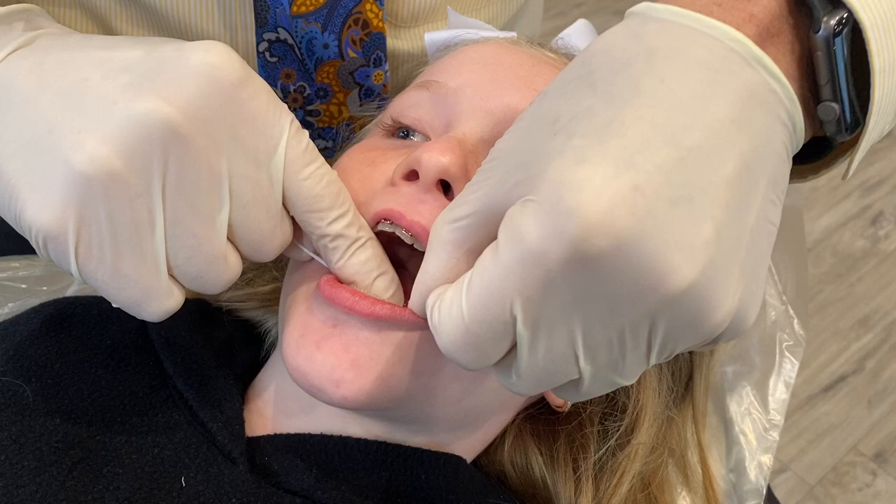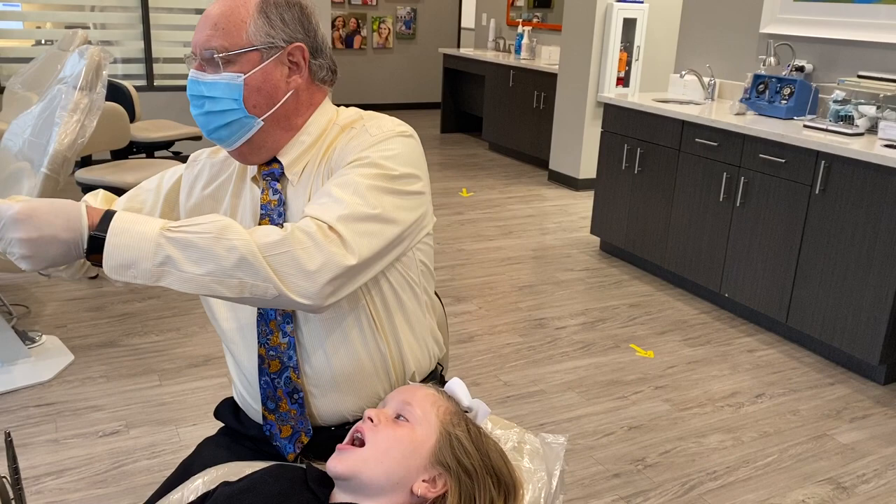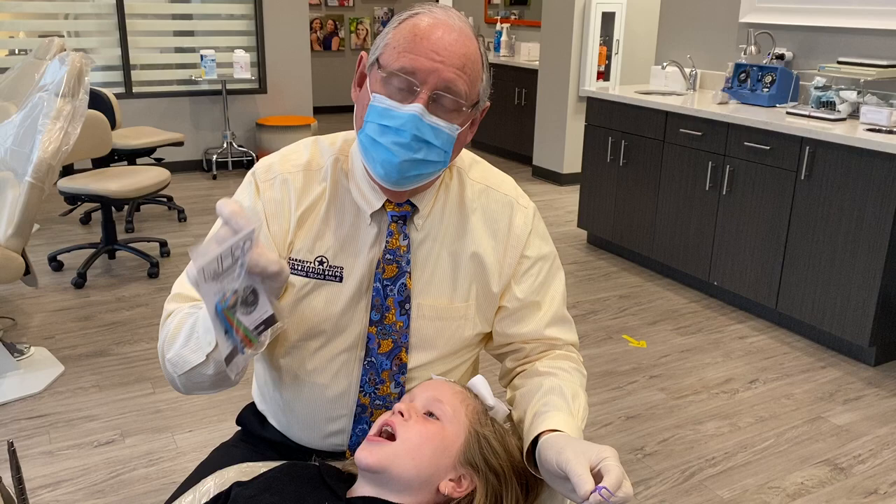We've got a product that we recommend to all of our patients called the heart flosser. They come in a package of four. You can reuse them. They last about a week apiece, so this is about a month's supply.